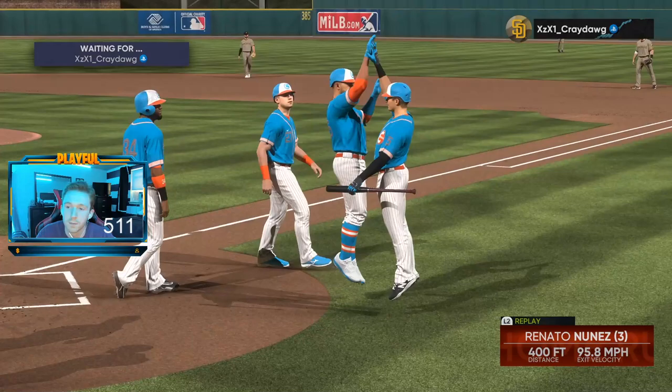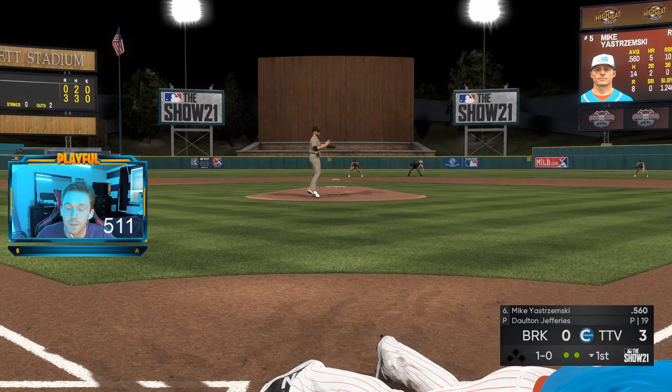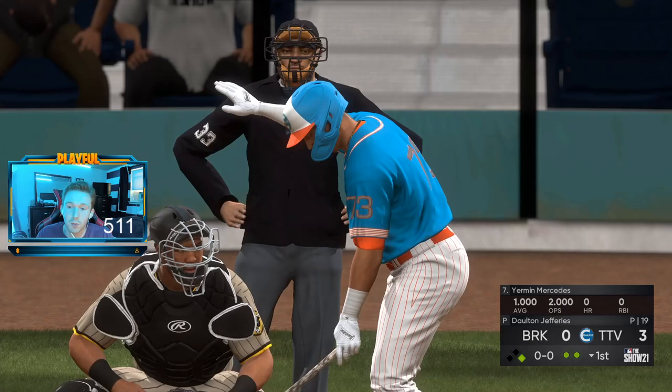Another good hitting tip: look at the pitcher's energy. When a pitcher's energy and confidence get lower, your PCI gets bigger and you're going to get a lot better hits. When the pitcher's energy starts to get low — same with confidence — you want to start jumping on pitches you can hit. It doesn't matter what it is; just start jumping on good pitches.